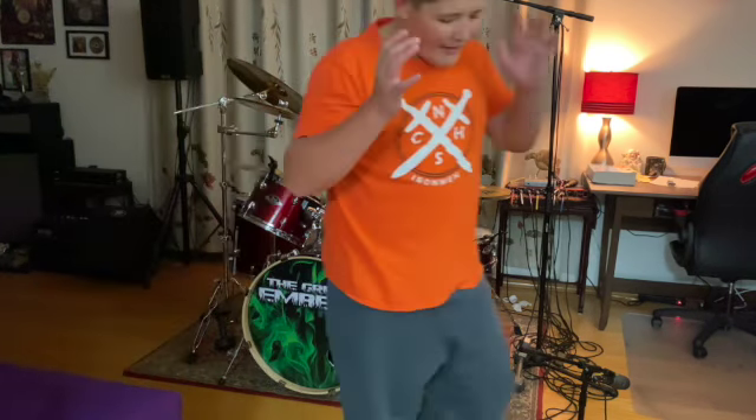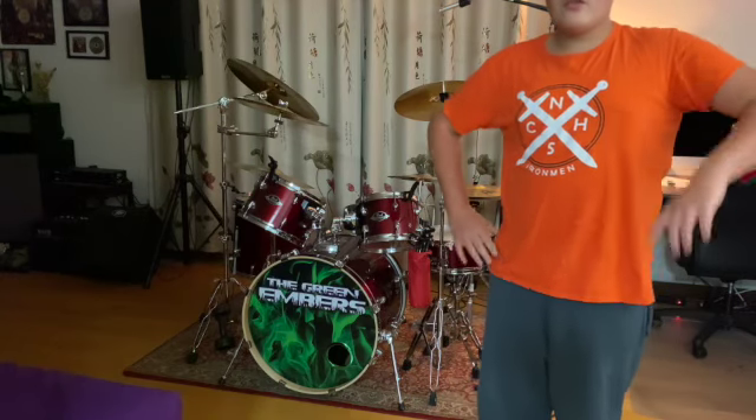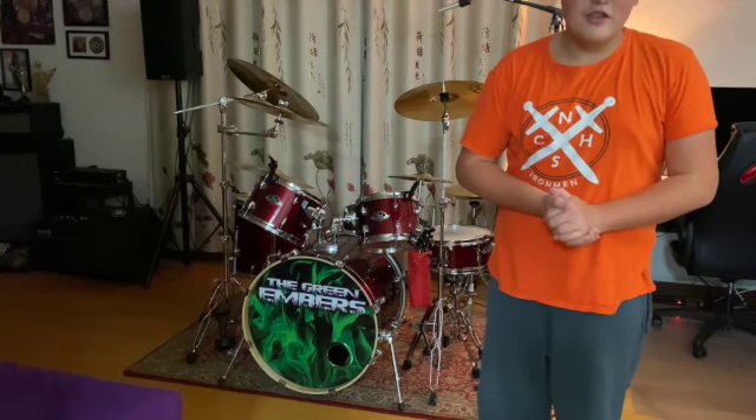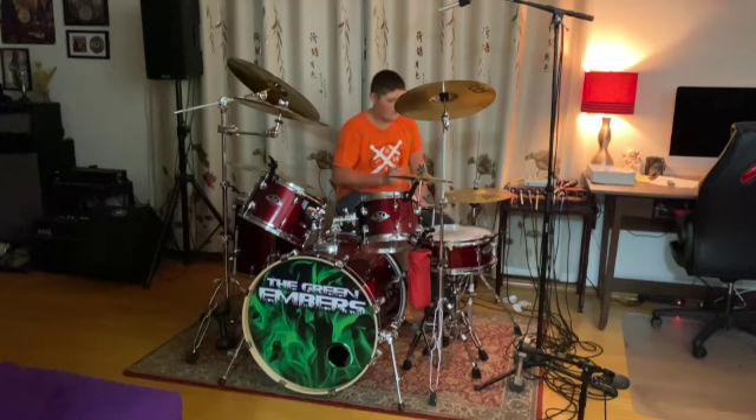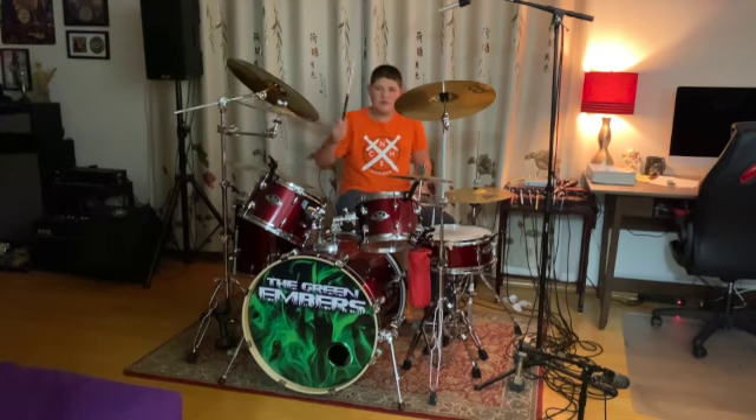And just like that, that's how I set up my drum kit. Thanks for watching. Like I said, we're not going to be playing in this video, so see you next time. Bye.